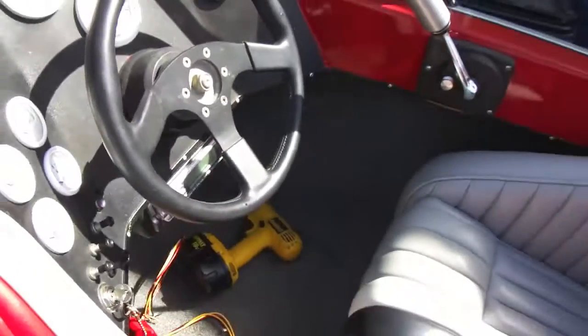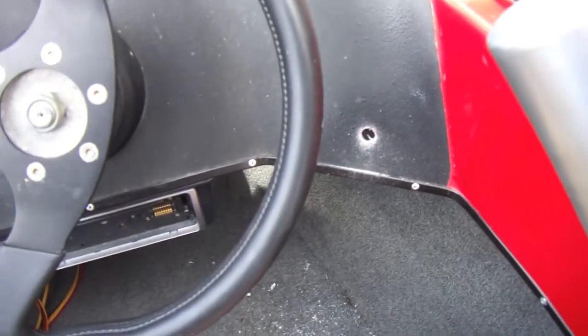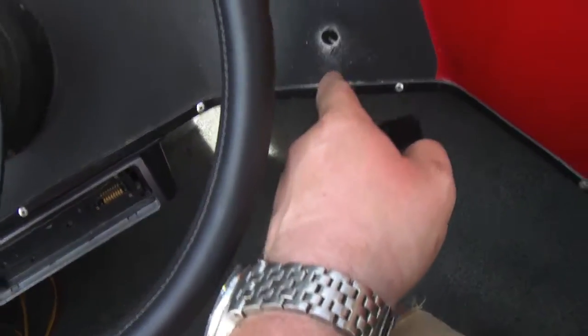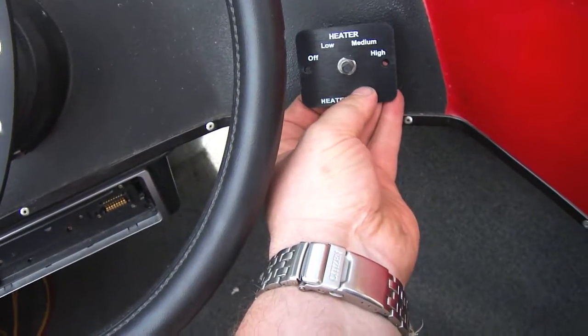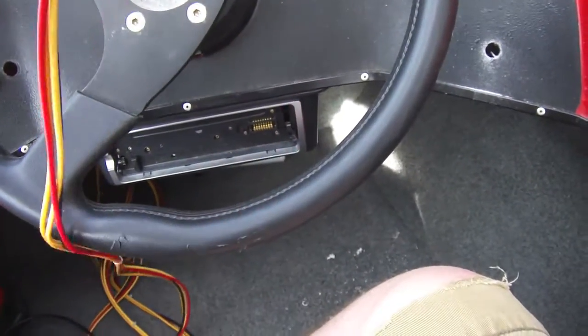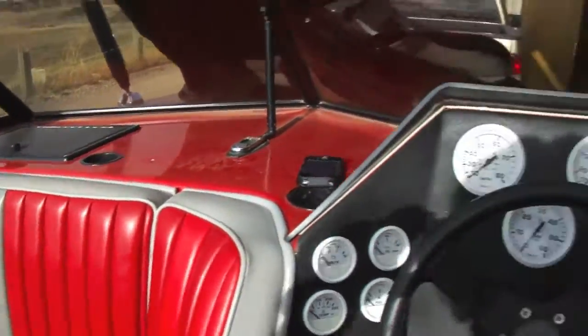Now we're going to mount the heater control — that button's going to go right in there. Like I said, the heater itself is mounted. There's the hole. The problem is this threaded piece is too thick, or the fiberglass is too thick for this piece, so I'm going to have to get a hole saw the same size as that back piece so we can just put it through. The heater mount will be there, and there's all the wiring that I have to splice in.